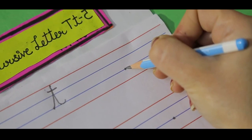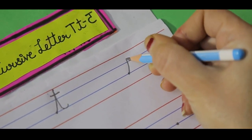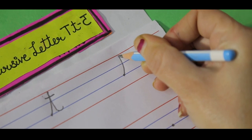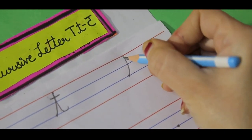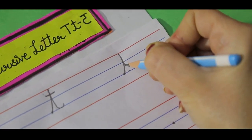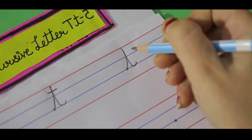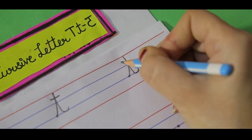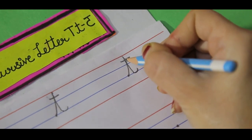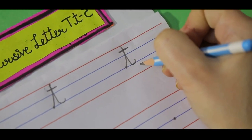Get your pencil ready on the dot on the third blue line. Go up towards the top red line, come again to the same blue line — it should be straight. Make a tail here. In the middle of these two lines, make a small slipping line. This is our small cursive letter T.